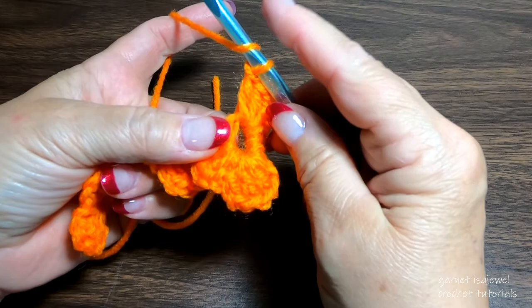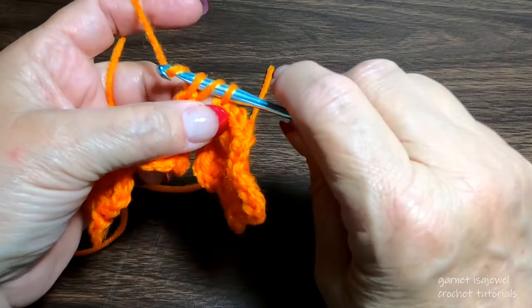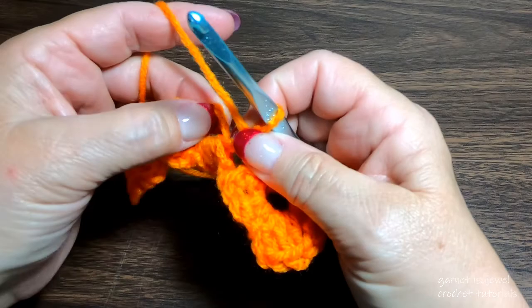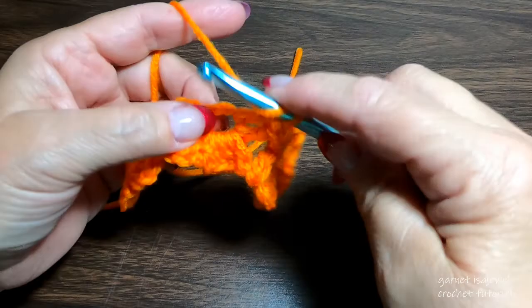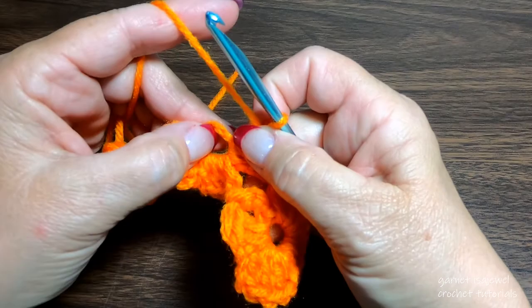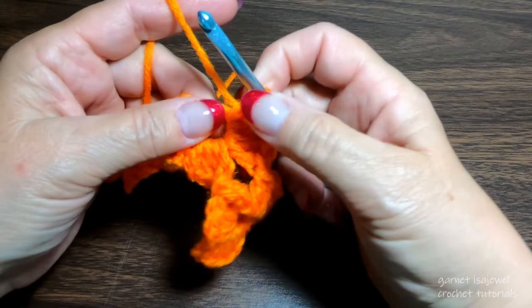Yarn over, place your finger on those loops, and insert the hook into the other chain five ring — yes, you will be bringing everything over. Maintain the same tension as a regular double crochet. Notice how it pulls both of the petals to the center. There's one, two, and three. We need a total of four, so chain two and single crochet. This will give our fourth look of our petal.